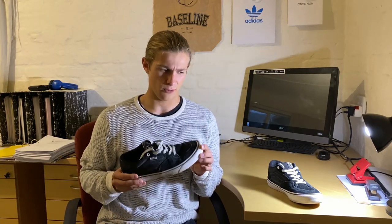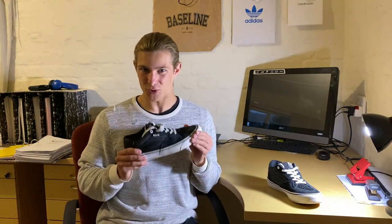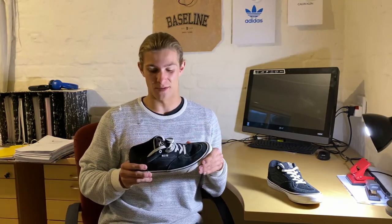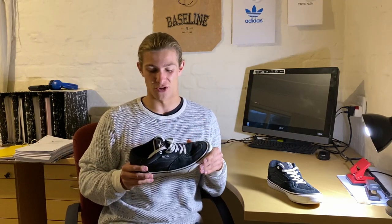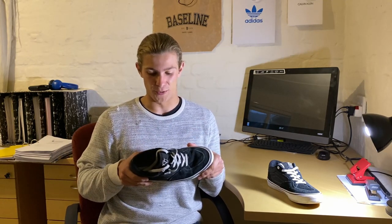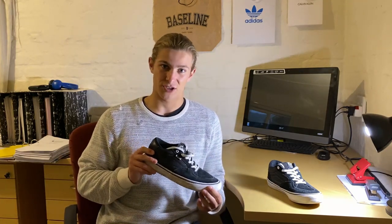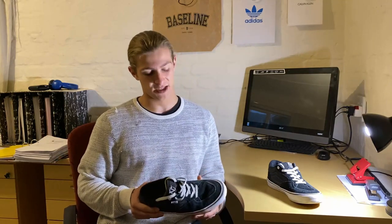Just some background on the shoe — before I actually purchased them, I was wondering why is everyone skating Vans at the skate park. It's a very common shoe and brand that I see people skating. It wasn't until I bought the shoe that I realized this is a very durable shoe. I've been skating them for about three months now and the majority of the shoe is still in great condition.